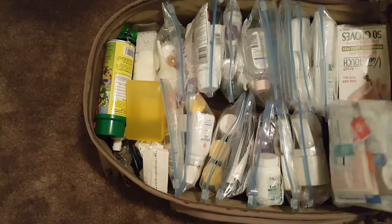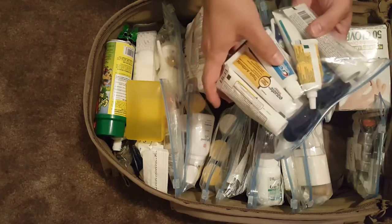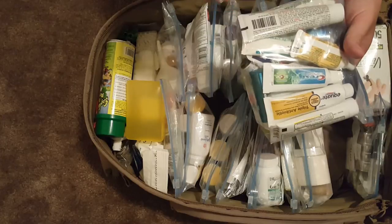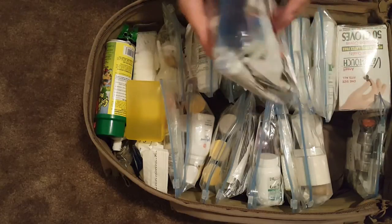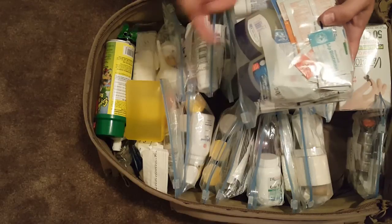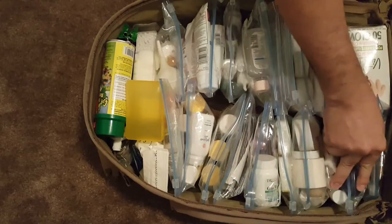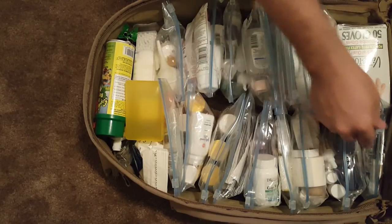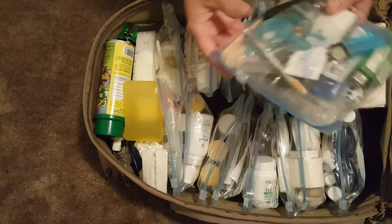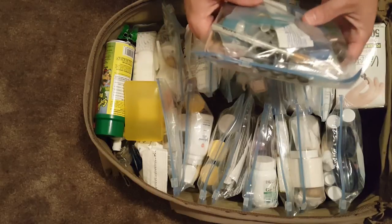Each Ziploc bag has different stuff. This one is all ointments — Neosporin, itch creams, triple antibiotic, mostly Vaseline, and burn creams. Everything you'd find in a first aid kit — the small little packets of creams — they're all in there so I know where they are and can find what I need really fast.